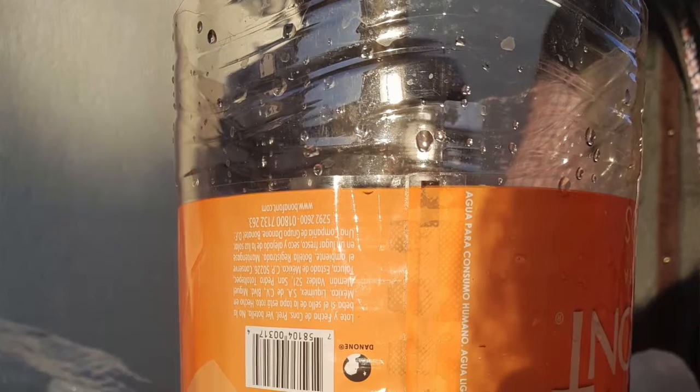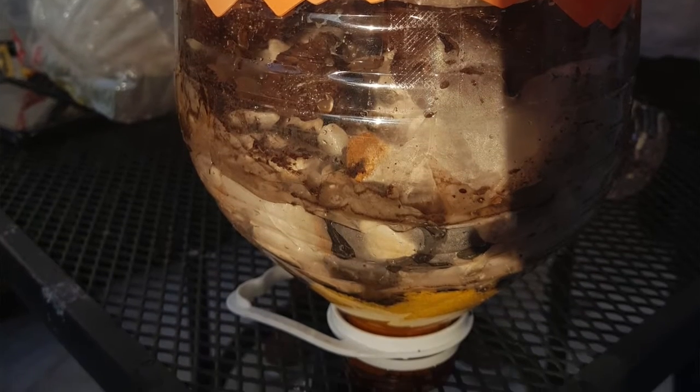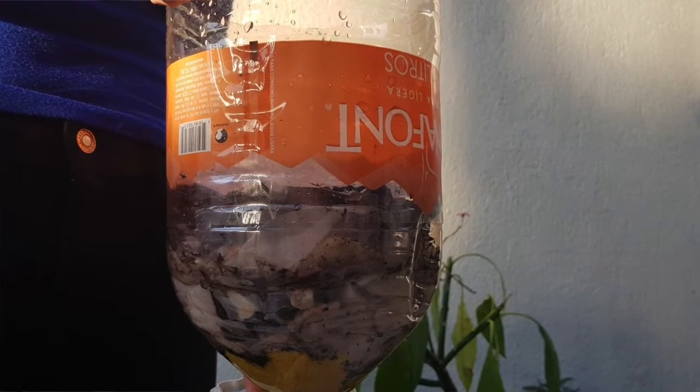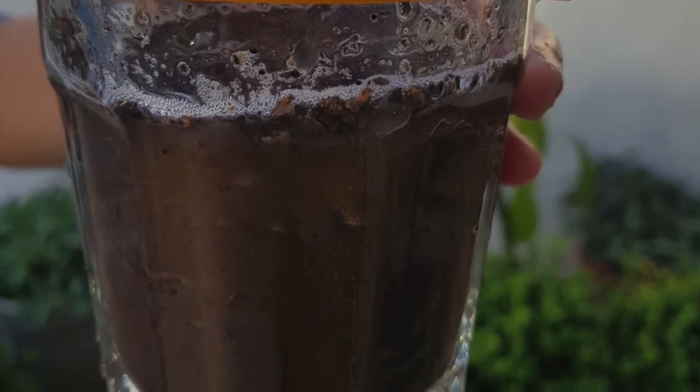The way this filter works is by placing water in the top of the device. Then it will fall down through the layers of filtering materials. With the help of the UV light, the harmful bacteria in the water will be eliminated. After that, you can use the water in any way.